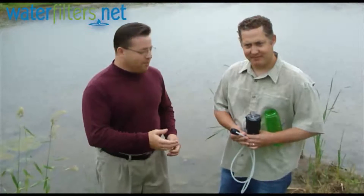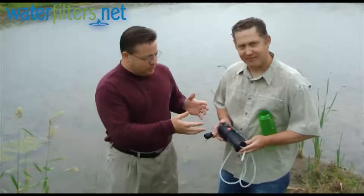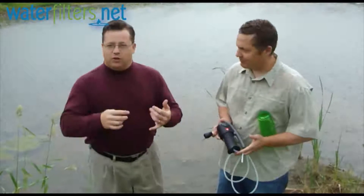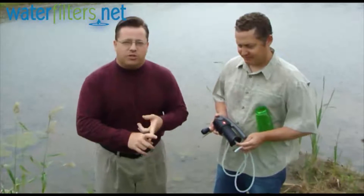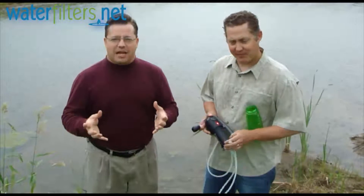Today I have Jeff Ryman with Katadyn products here. Jeff has a filter system that can be used to filter lake water, pond water — hikers can use it, campers can use it, really any contaminated water situation.